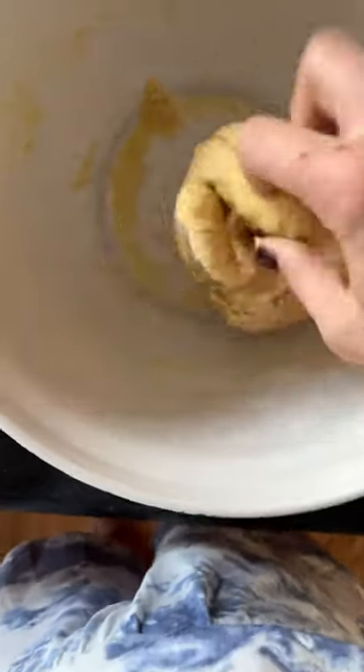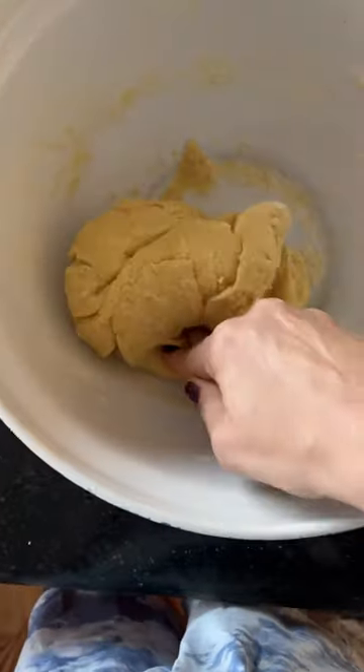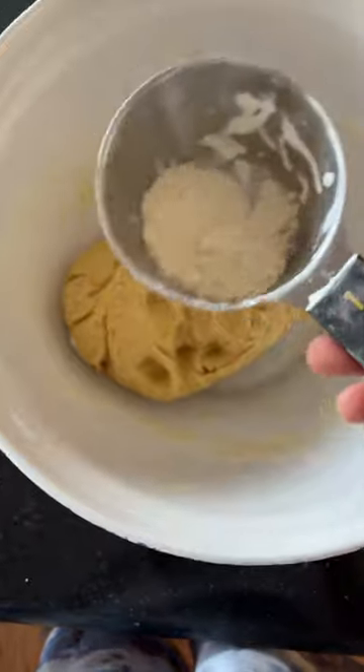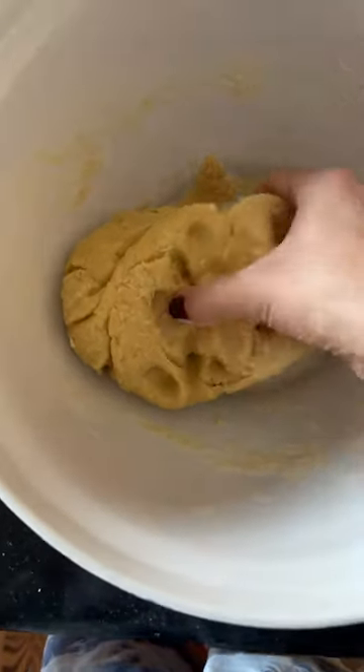We do cinnamon roll sundae in our house. One thing I've learned in my years of working with dough is that you always want to use less than what the recipe says. So I still have a little bit left here, but the dough — you can still see I still have some in the bowl. I don't need any.